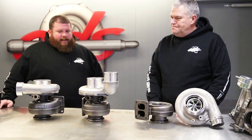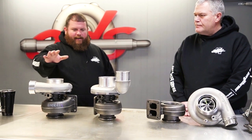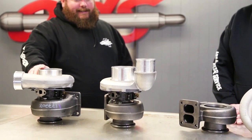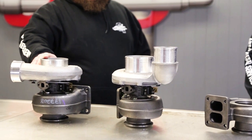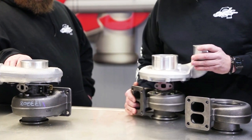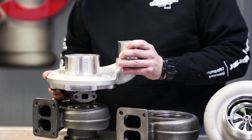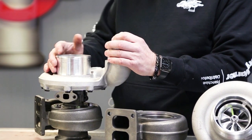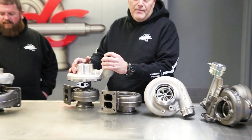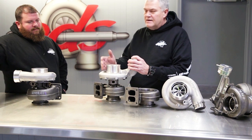So the '3' in S366 is the frame size — S200, S300, S400 — this is all S300. These are actually all could be considered S366s. Specifically, the '66' is the millimeters of the inducer of the compressor wheel. On the small diameter of the compressor wheel is the inducer. Most people in the aftermarket world talk about the inducer size, although the engineers at Borg Warner talk about the larger diameter of the back face of the compressor wheel. They're more worried about whether they have enough horsepower from the turbine wheel to turn the size of the compressor wheel.